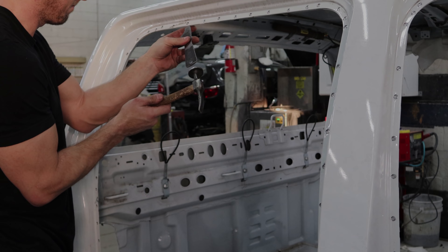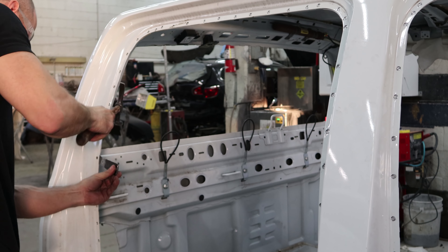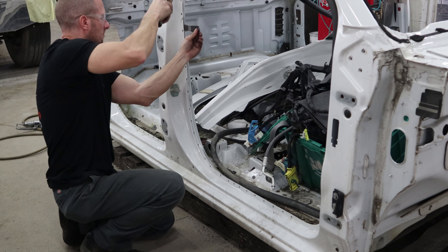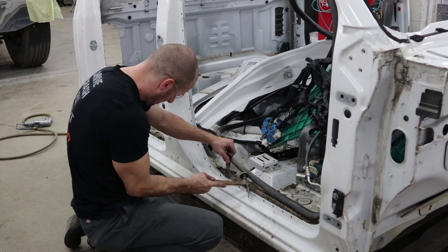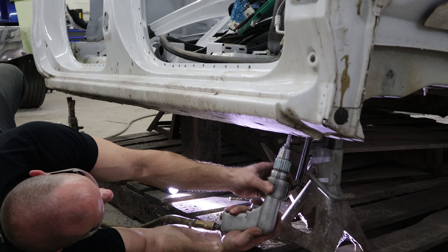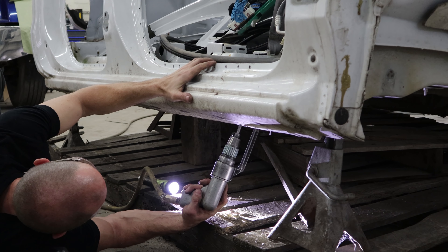Now we can take the rest of it off. If you drilled the spot welds centered they usually pop right off - these are pretty easy. We'll go all around the rear door opening, then onto the front door opening. I'm going to take the whole piece off on the bottom because of the inner structure. I hadn't checked the repair procedure to see if I could section it or if I had to put the entire piece in, so I'm going to cut the entire piece out.